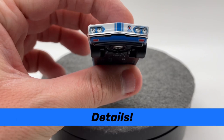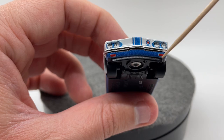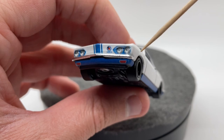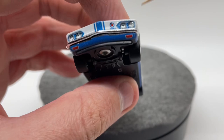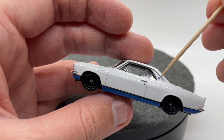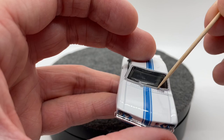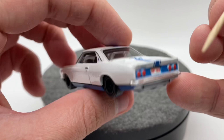For our details department, we're going to start up front and work our way back. Up front we have the little Yanko Stinger logo, headlights, some fog lights or reflectors, and a chrome bumper insert which is pretty unique — you don't see that a lot on Hot Wheels models. Moving to the side, we have our door handle, another Yanko Stinger logo, silver trim going across the windows, and our windshield wipers which are not only casted but actually painted in as well, which looks really good.